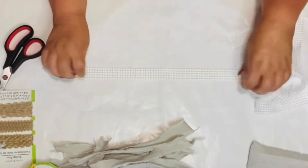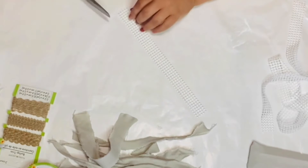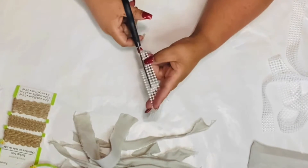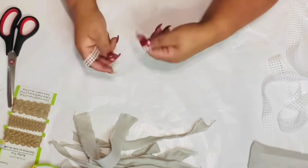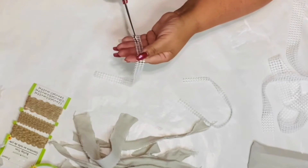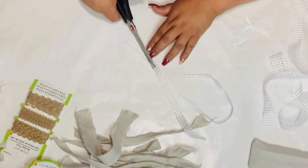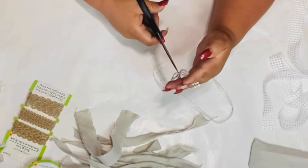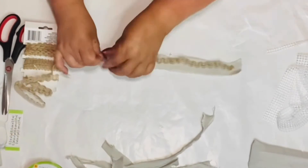Now I'm going to use some pearl ribbon from Dollar Tree along with the burlap ribbon. I'm just going to measure them all to match our strips. The pearls are kind of thick so I cut them in twos to get more out of them — cut them in half. I put the little leftover piece aside — you never know, you can use it for another project or even with this one. After cutting them in half I'm going to add them all together and make a cute shabby tail for our bow.